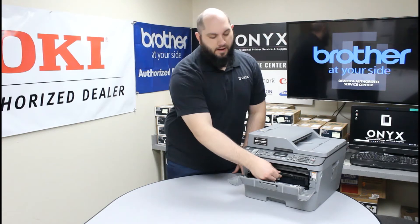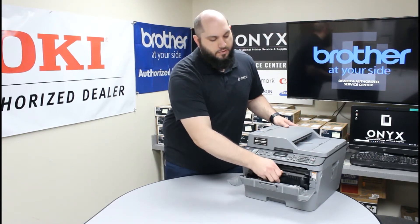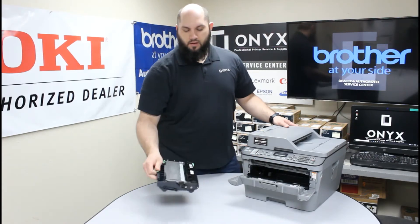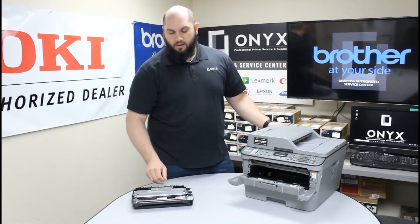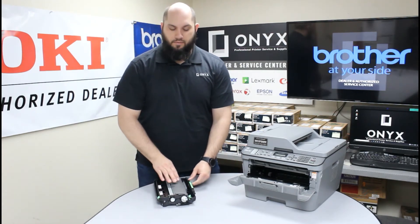You're going to grab this handle that's right here in the middle, grab it as close to the middle as you can, and you're going to pull it straight out of the printer. That's going to be both your drum and your toner. Now that we have both of these pulled out, we need to separate our toner from our drum.